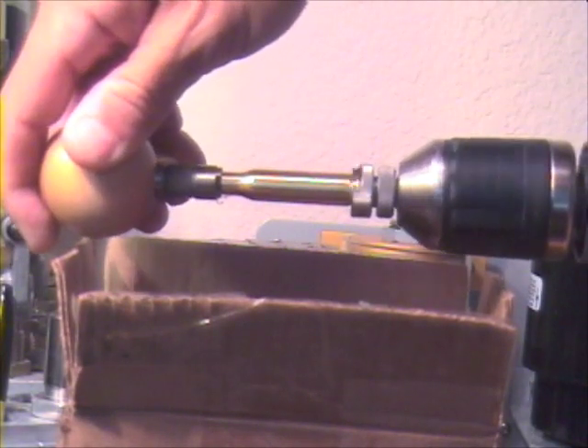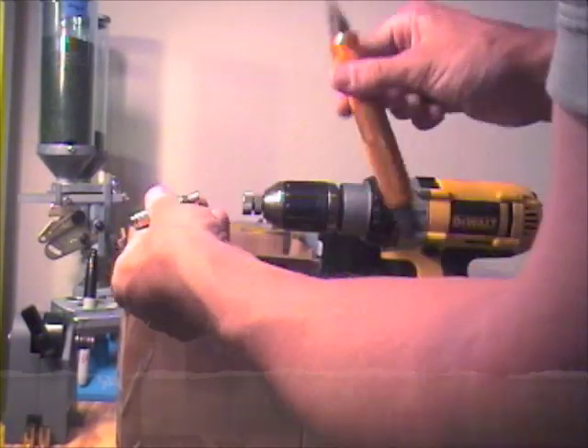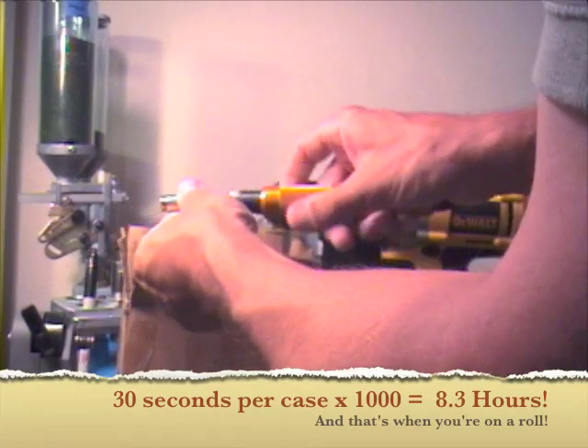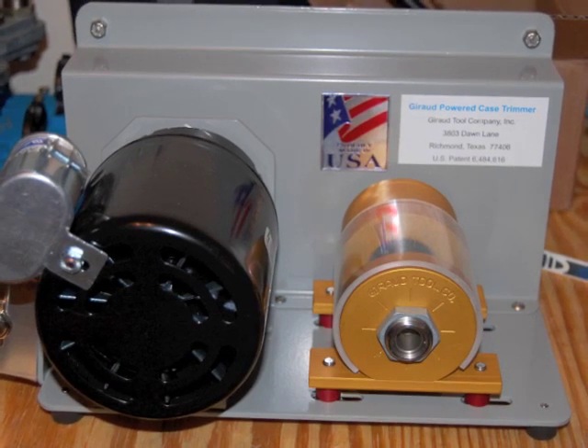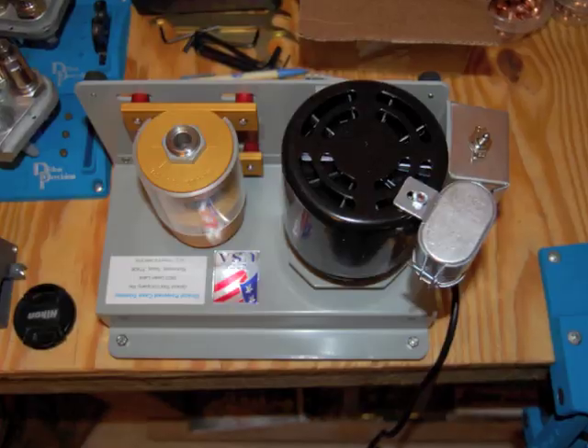After you trim the case you have to chamfer the inside and outside of the case neck. Altogether, maybe it takes 30 seconds per case. For 10 or 20 cases that's no big deal, but for a thousand cases it's a big deal. Enter the powered case trimmer — this one is from Gerard Tool Company.